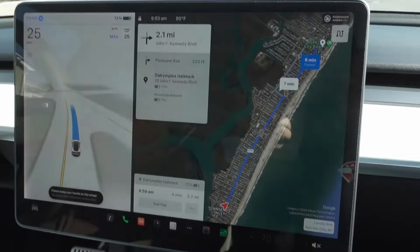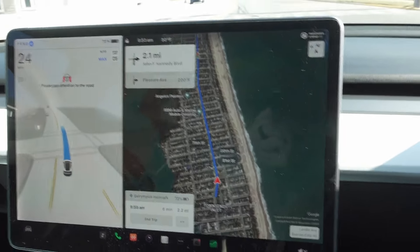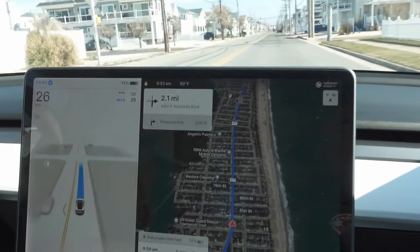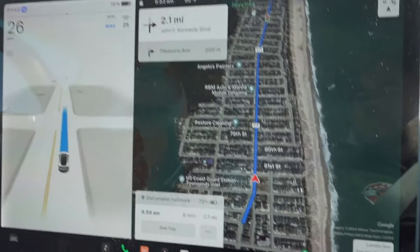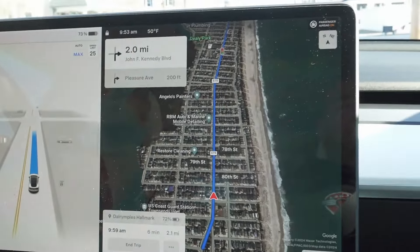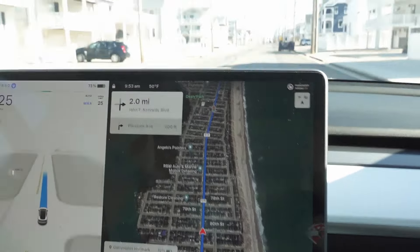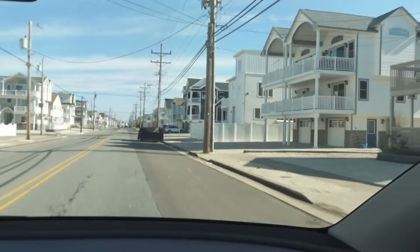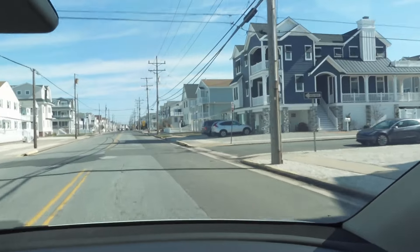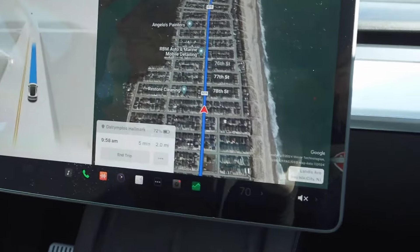Back into full self-driving engaged. It saw that dumpster — it wasn't a car, so it kind of slowed down but wasn't sure what to do. Didn't know what it was at first.